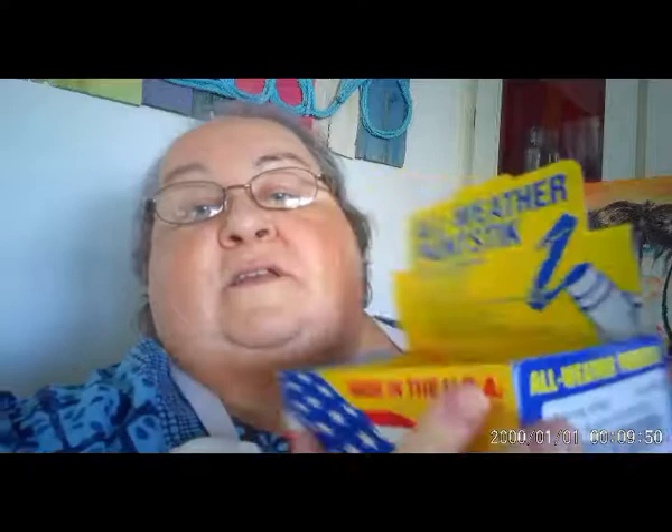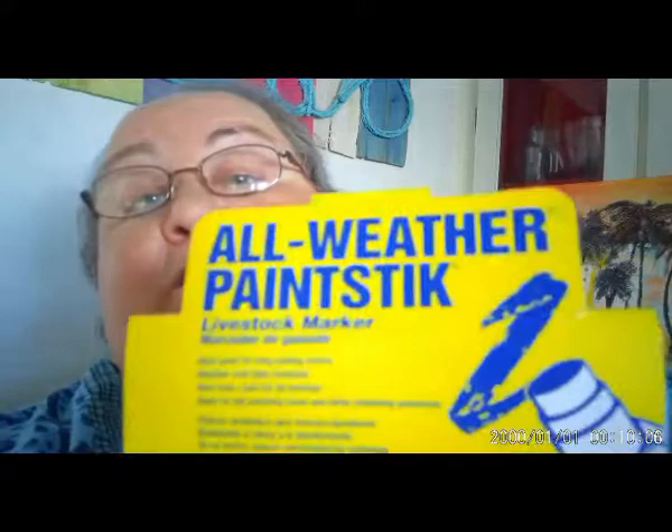The company that I found that provides the paint that I like — it's made in the USA, yay for that — and they're all-weather paint sticks. The reason that they need to be all-weather is great, because it means they're archival. If it's going to be able to hold up to weather, then you know it's going to be able to hold up to a little bit of sunshine hitting it when it's on your wall. If you look closely, you'll see it says livestock markers.